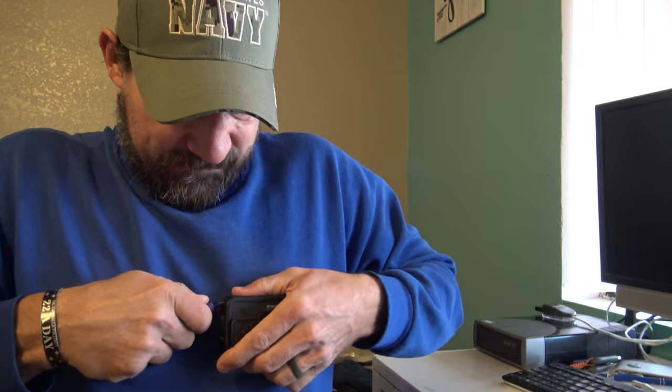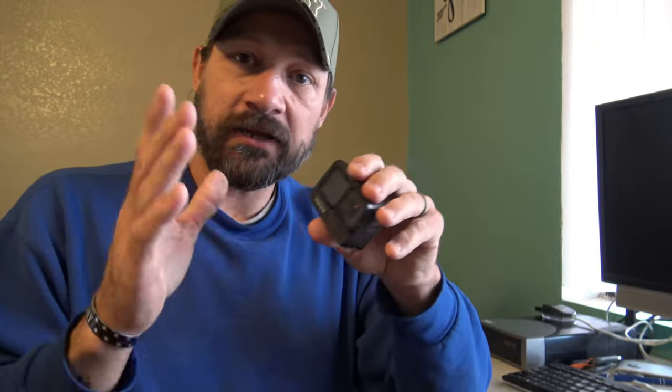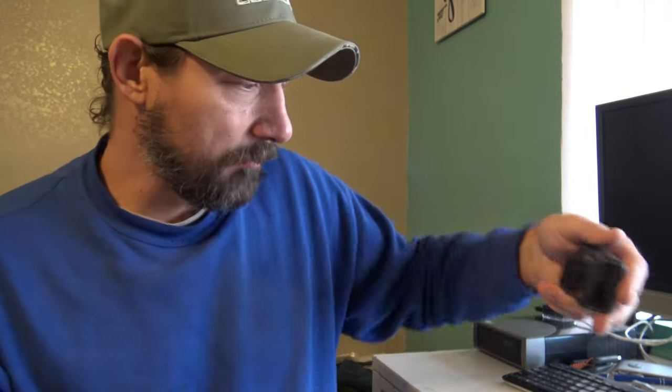It does hold the camera very secure. Hopefully you guys enjoyed this video — please leave your comments below and let me know: is the audio any different, does it sound the same? I'll also put a link down there where you can find the Media Mod. I plan on getting the GoPro Light Mod when I do — I'll share that with you as well. Thank you for stopping by, I hope you have a beautiful day. We'll see you next time, bye for now.